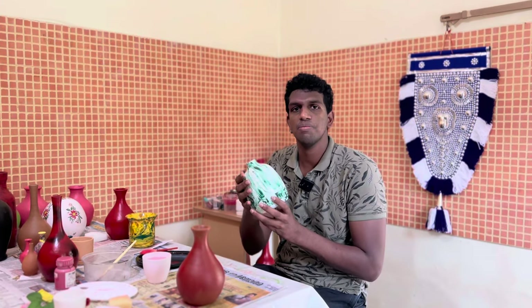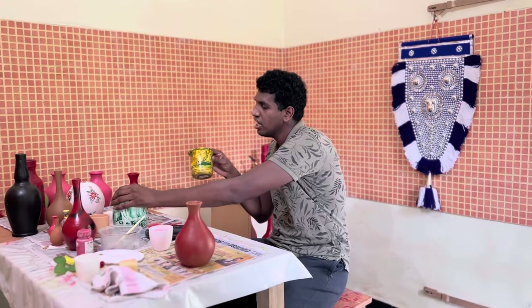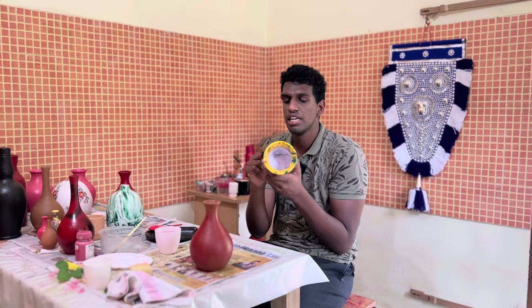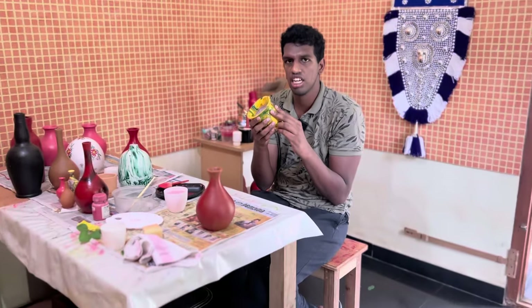We have to paint the design. This is how the paint is done in green and brown. I will show you how to use the color.